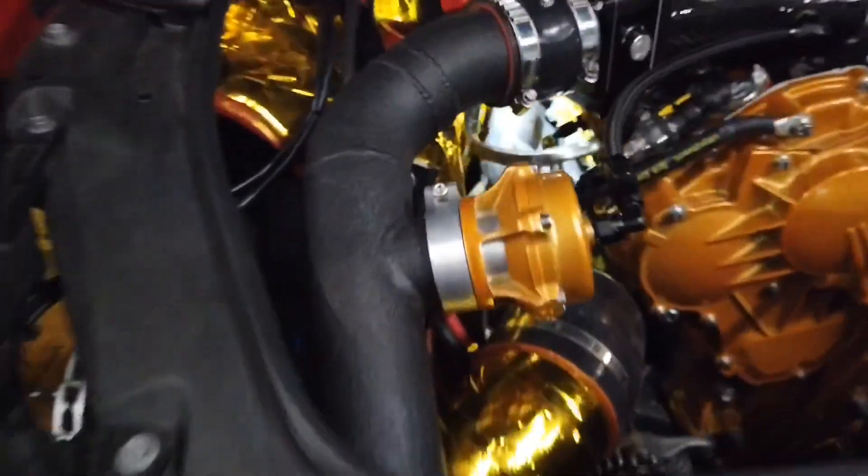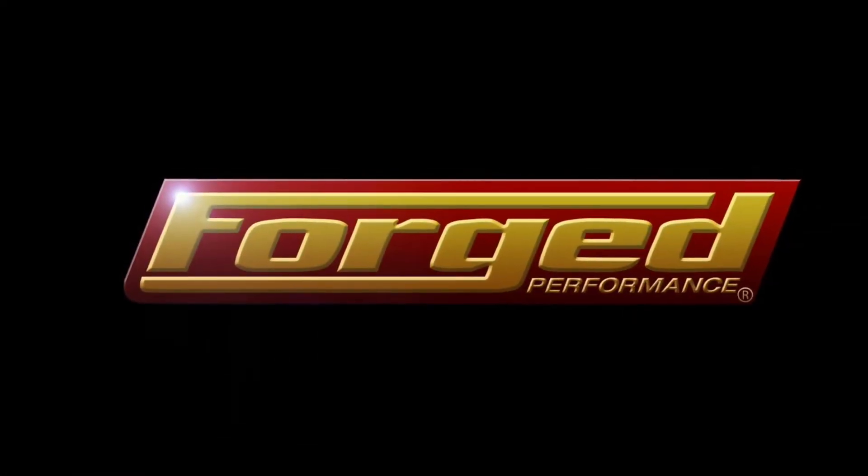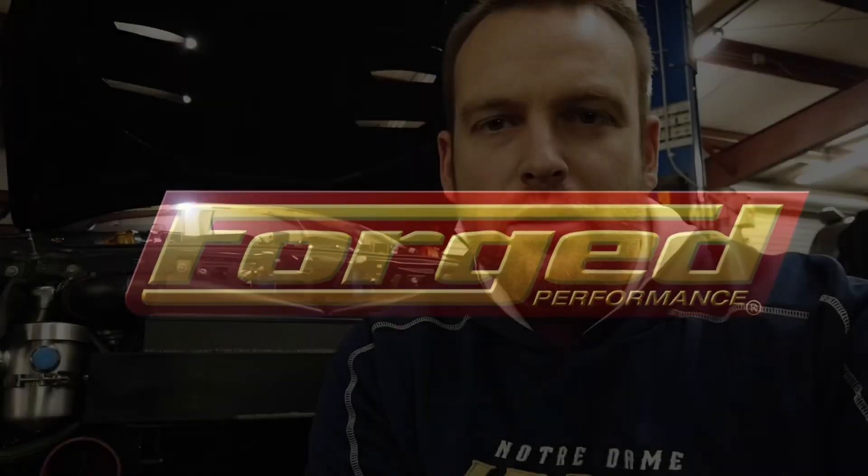Today let's talk turbo inlets. Welcome back everybody. This is our sixth update to the drag car documentary series.